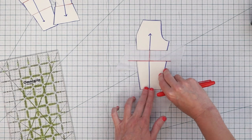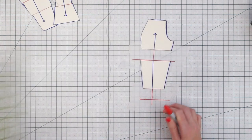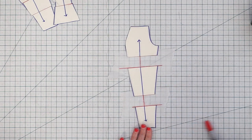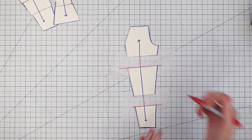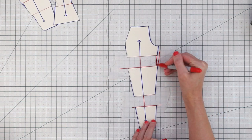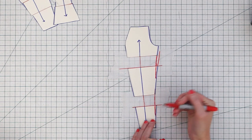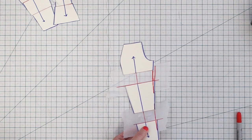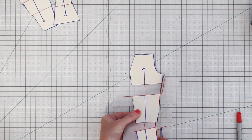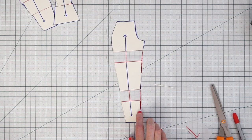Then do the same thing with a second piece of paper — draw in the line and line up that second pattern section. Trim away the extra paper and smooth out these lines, because if you just continued from each cut edge they don't really match up. Draw a new smooth line and cut away the excess. Then make the same changes to your back pattern piece.